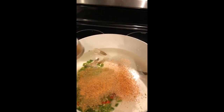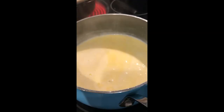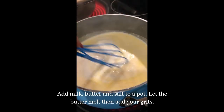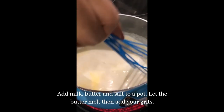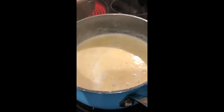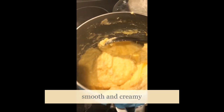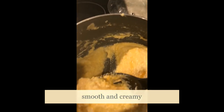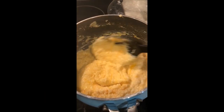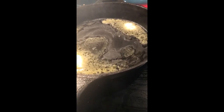While your stock is simmering, in the last 15 minutes go ahead and get started on your grits. Pour your milk into a saucepan, add butter and salt. Once the butter has melted, add your grits and cook until the milk has evaporated — we don't want soupy grits. Let your grits cool for about 10 minutes, then add your cheese. They should be smooth and creamy, just like this.